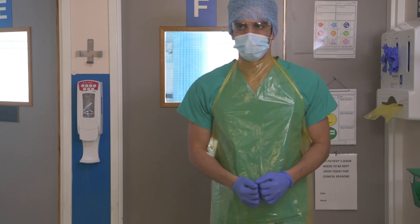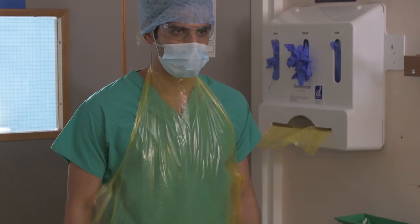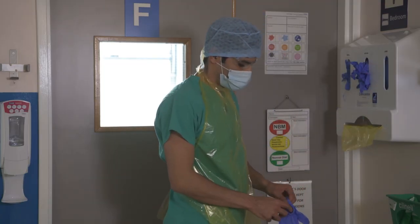Apron and gloves are to be worn at all times whilst inside a Scenario 1 clinical area. A clean set of gloves and aprons have to be put on every time you leave the isolation room or bay.